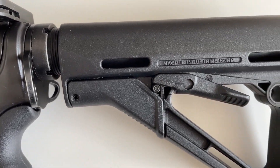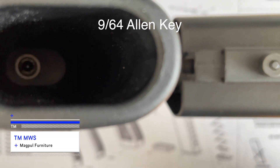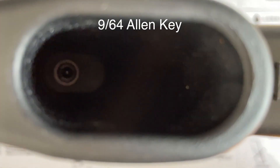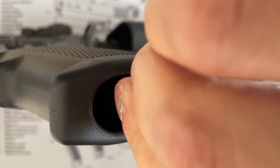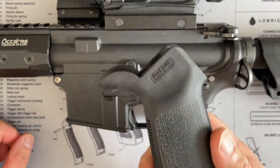I'll also show how much wobble there is between the three. So first we need to take off the grip. It takes a 9/64 allen key to remove this bolt. Once you get that off, you can fit the MOE grip on here.